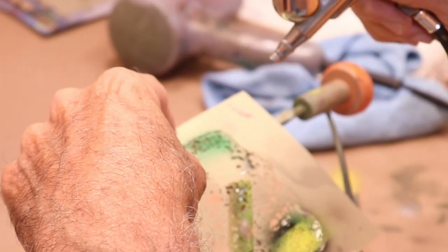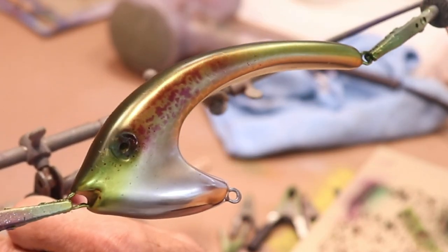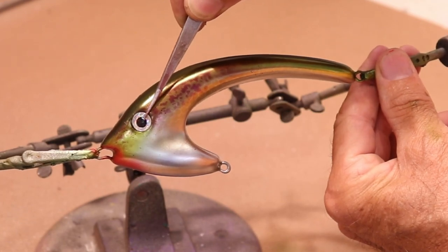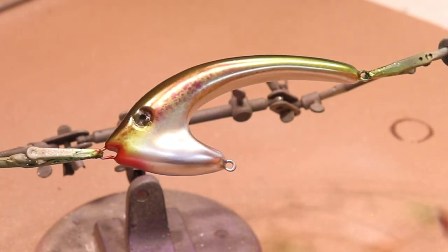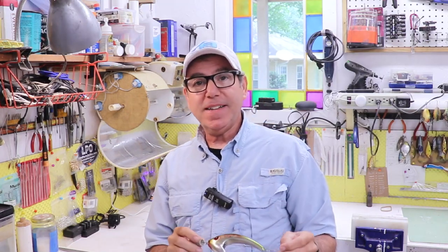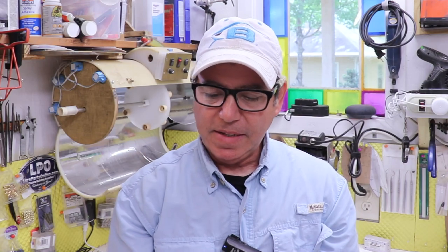That looks pretty cool. Now I just need to choose eyes — gold, silver, or red? Let me know which you'd go with. I clear coated it and it's turning in the drier — about an hour. Four hours later, I really like this color combination: the violet goes nicely with the yellow-gold. It's simple but effective — there's going to be a lot of flash, and I think it'll work in both salt water and fresh water.